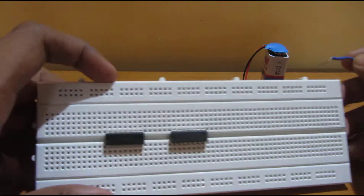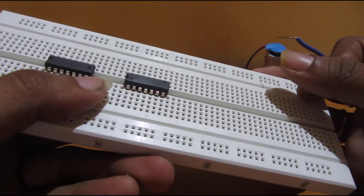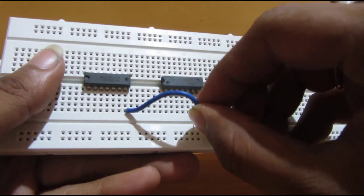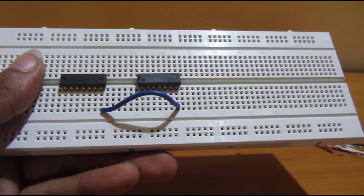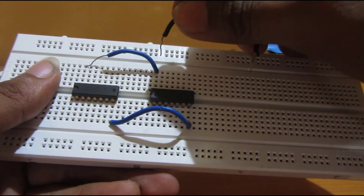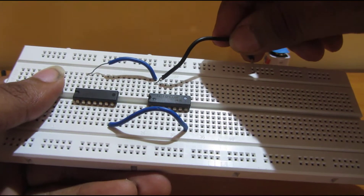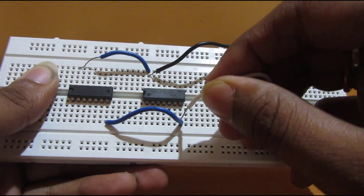Now we will start making this half adder. We need to connect the common VCC and ground. We are connecting the 7th pin of the 1st IC to the 7th pin of the 2nd IC for common ground, and the 14th pin of the 1st IC to the 14th pin of the 2nd IC for common VCC. Now we are connecting these wires to the outer rail of the breadboard so we can connect the ground and VCC of the switch and LED there.